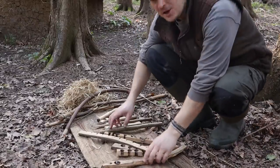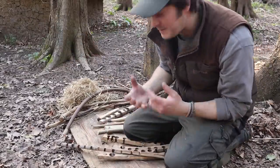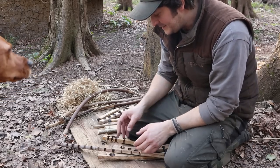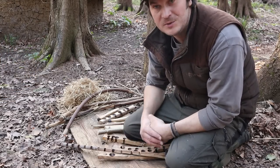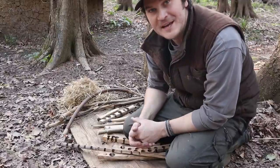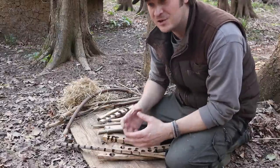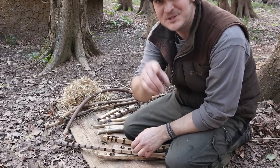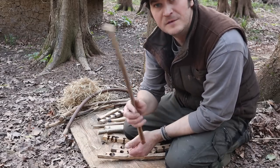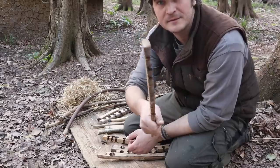I mentioned earlier how I lit the fire by rubbing sticks together — kind of the caveman primitive way. There are only a certain few sticks in this country that you can use for that. For a more in-depth video on bow drilling and creating fire from rubbing sticks together, make sure you stay tuned to the channel and subscribe, because I've got a video coming out very soon showing you exactly how to light a fire by rubbing sticks together.